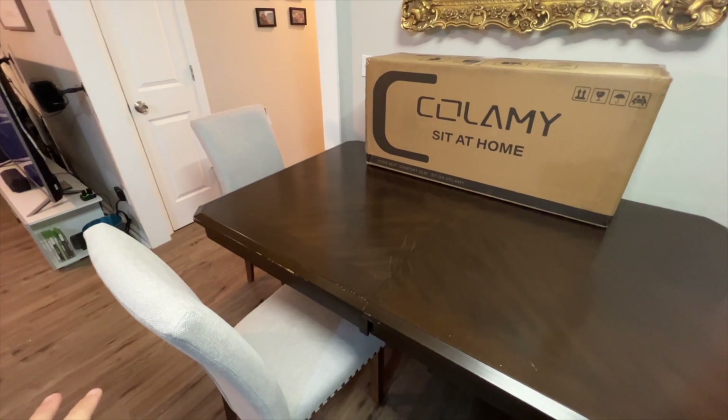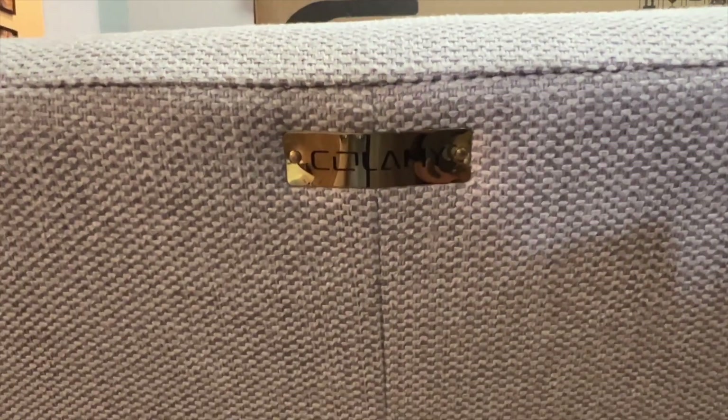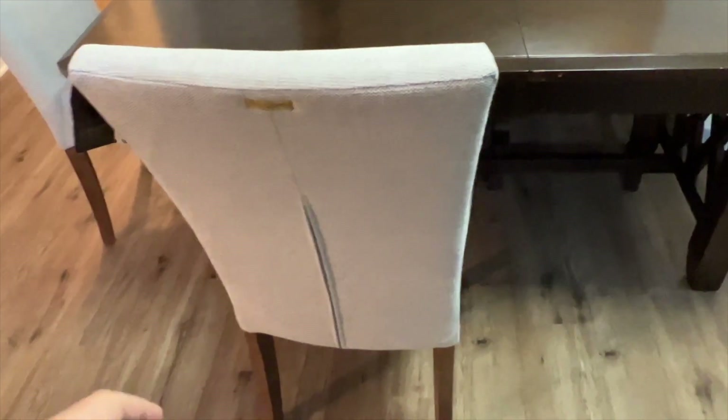This is what these chairs look like all put together. They have the nice company logo there on the back in gold. They went together pretty easily.